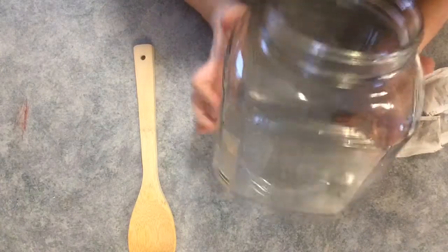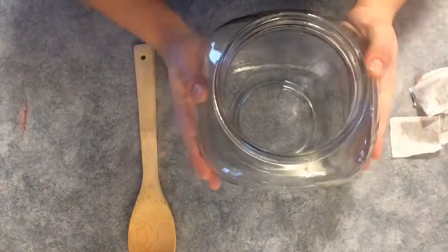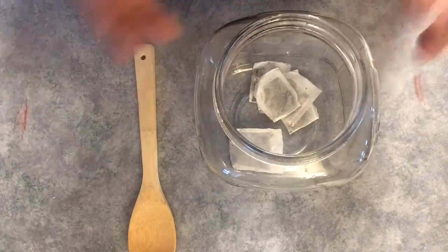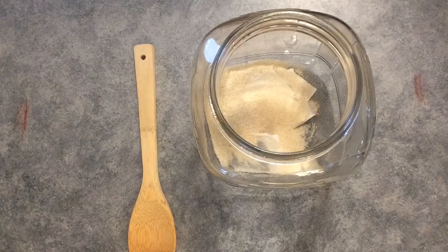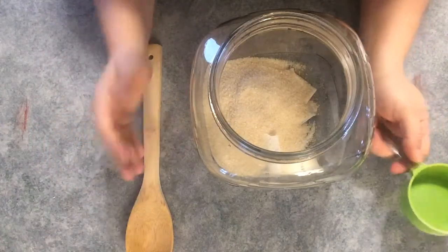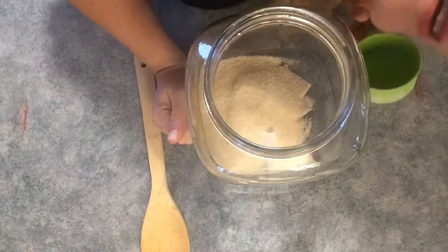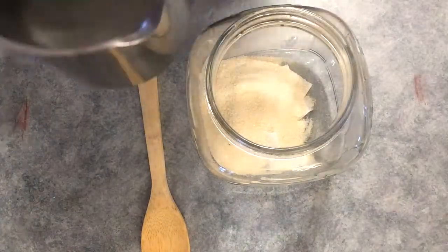Here we have a jar — this is the one-gallon Anchor Hocking cracker jar from Walmart, it is eight dollars. I like that it's square because I can stack my jars next to each other in the cupboard. You're going to plop six tea bags in there. Keep this in mind: if your tea bags are a two-cup tea bag, then you're only using three. Then you're going to add a cup of sugar. You may be thinking, can I use less sugar to make it healthier? No — your scoby needs to eat the sugar.